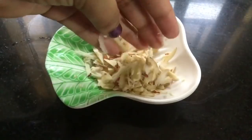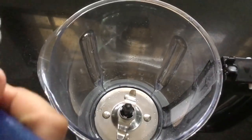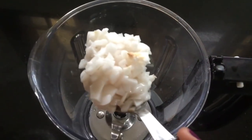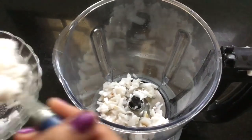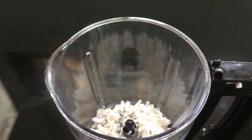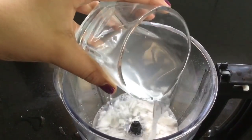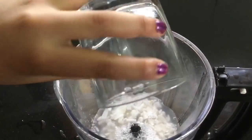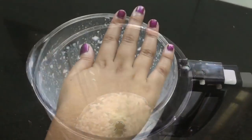I will finish with the garnish. I will tell you how to do this. I will put all of the ingredients in the mixing jar. Now, I will mix the mixture well.